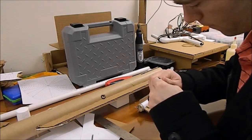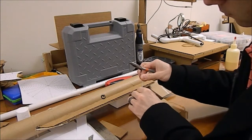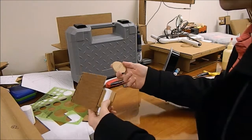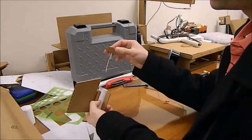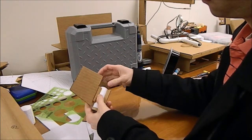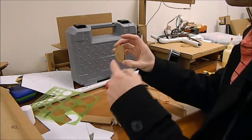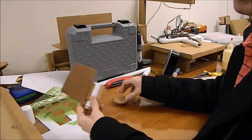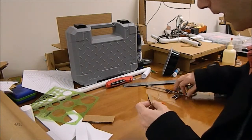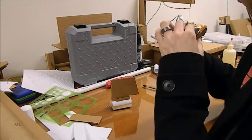Crimp those down real tight. There is my locking pin. Now that I've got my pins in place, I just need to figure out how to anchor this to the bulkhead. This is designed to butt all the way up against this bulkhead. The most logical way to attach it will be to bend these out at 90 degrees and stick them through holes in the side of my body tube.